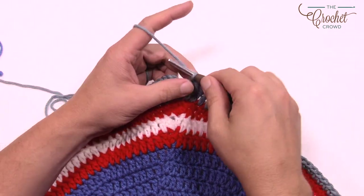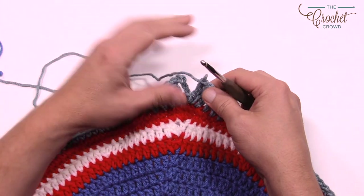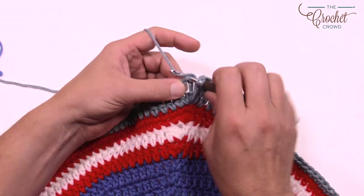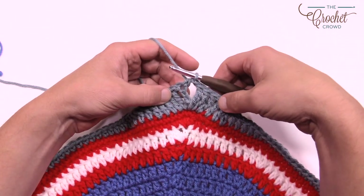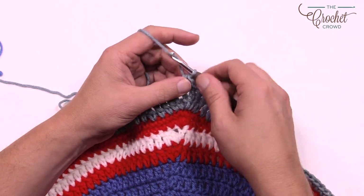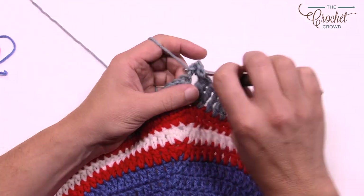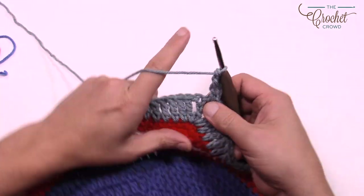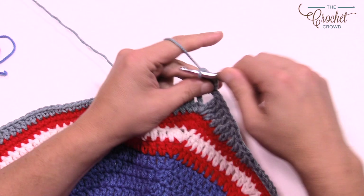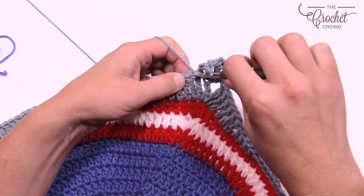Let's begin the second round. Chain up four which counts as a treble, and treble once again into the chain two corner space. Then do three trebles in a row — this is the last time you'll be doing trebles. Then the next six stitches are double crochets, followed by six half double crochets.